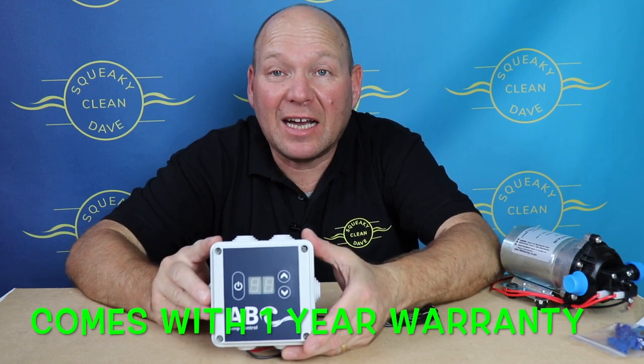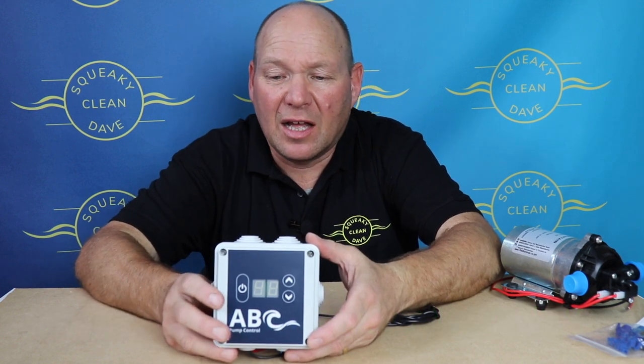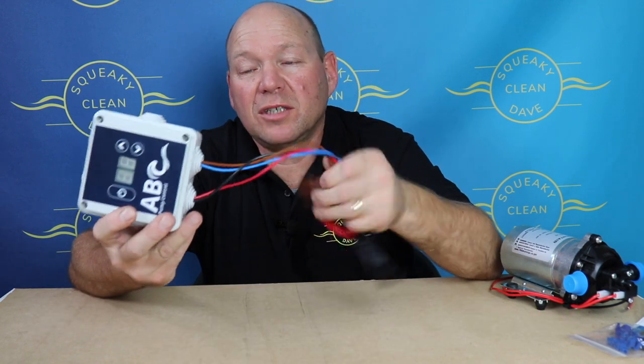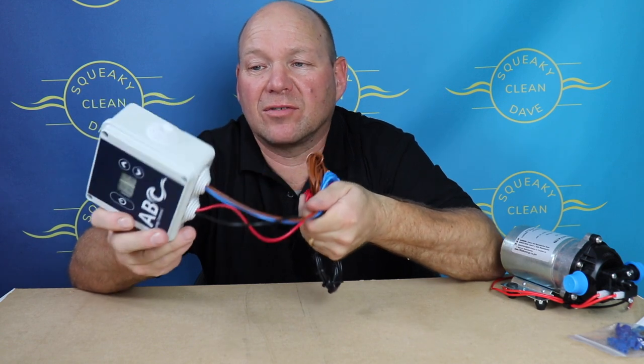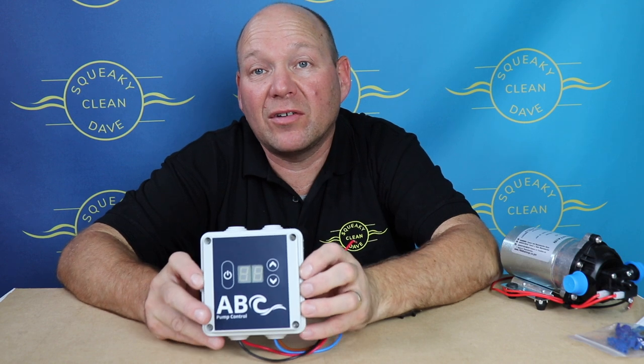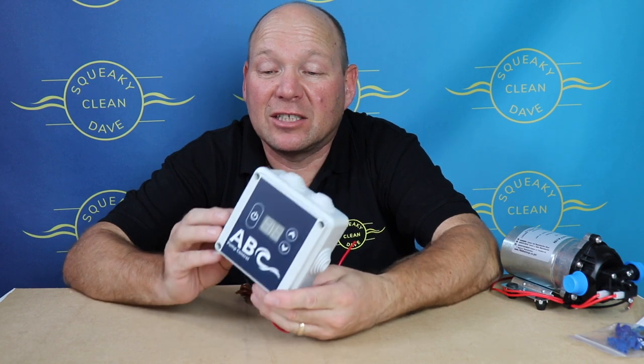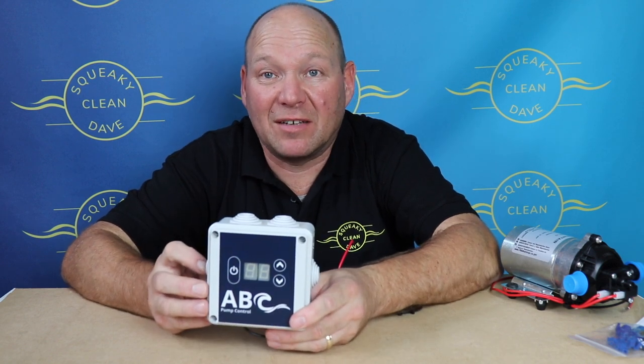It's made in the UK by a company with over 50 years of experience in making electrical things. It comes pre-wired, so that saves a lot of hassle for you, and the housing itself is IP55, which means it's splash proof. You won't want to dunk it in a bucket of water, but it is splash proof so there shouldn't be any problems in your van.